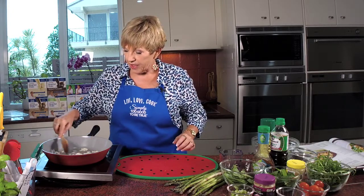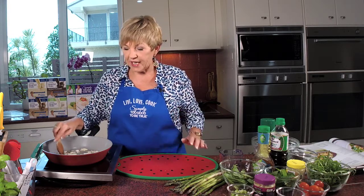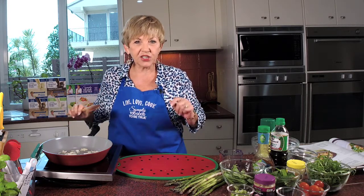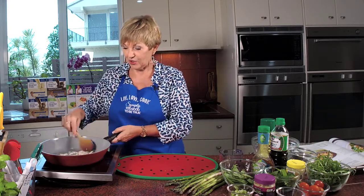Now I've got to tell you that when I made this and had some taste testers try this salad, a lady rang me the next day and said, 'I can't stop thinking about this salad you made. I just love it so much. Can I get the recipe?' I said no, you've got to wait for the book. So she was very happy — she was first off the rank to get the new book.